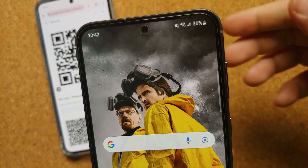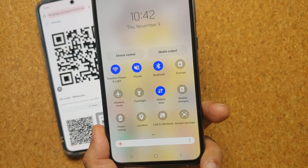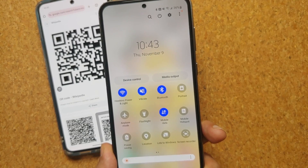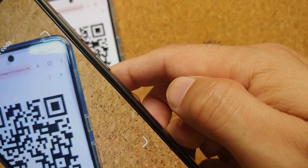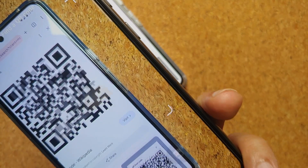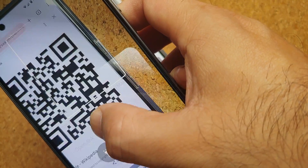The second method of scanning QR codes from your Samsung Galaxy S23 FE is from your quick settings panel. Swipe down twice from your notification bar to get the quick settings panel, and you should have the 'Scan QR Code' tile. Once I select this, I point it towards the QR code and it scans the code — same option, open the link.